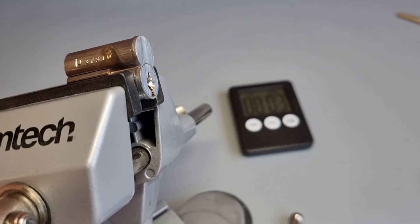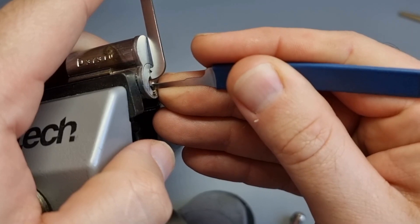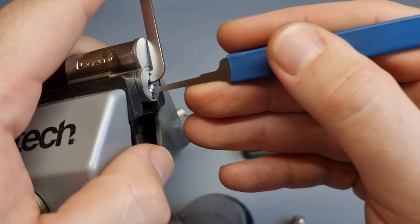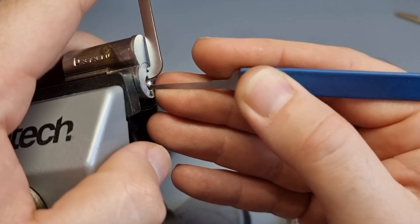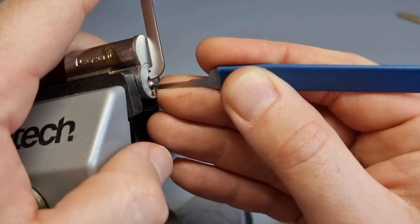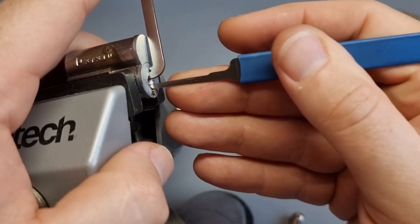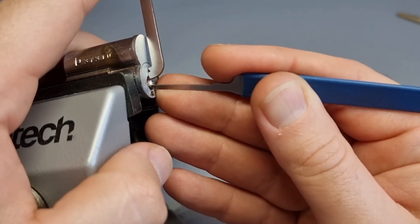Here we go — tension tool, hook, and so it begins. I haven't got a clue what I'm doing, well I know how to pick locks. Think about what we've got to deal with here: essentially there are two shear lines. Not only are there two shear lines, but what am I setting — am I setting the operation pins or am I setting the control pins? I'm having a feel about, looking for binders and setting them. With seven pins I've got 14 key pins really. What if I set four control pins and three operation pins? That's not going to do anything.